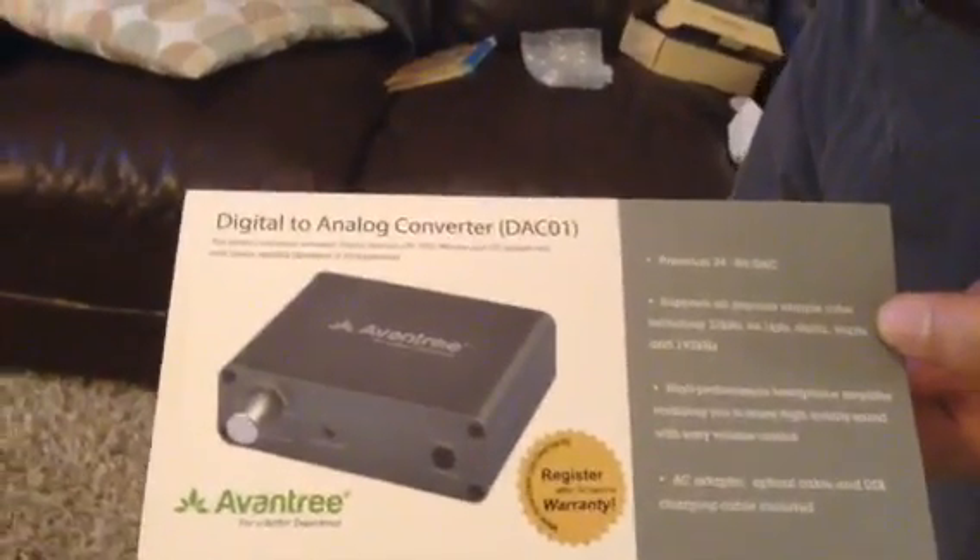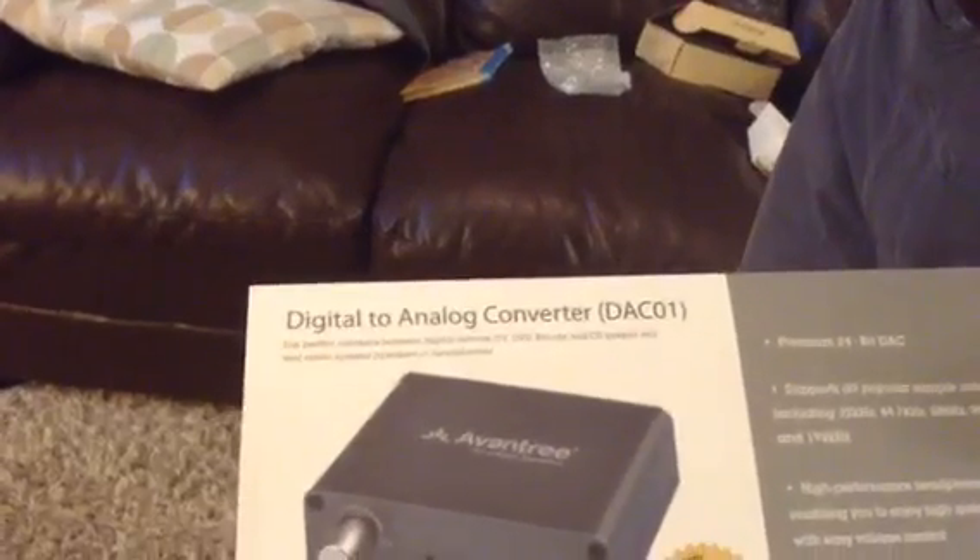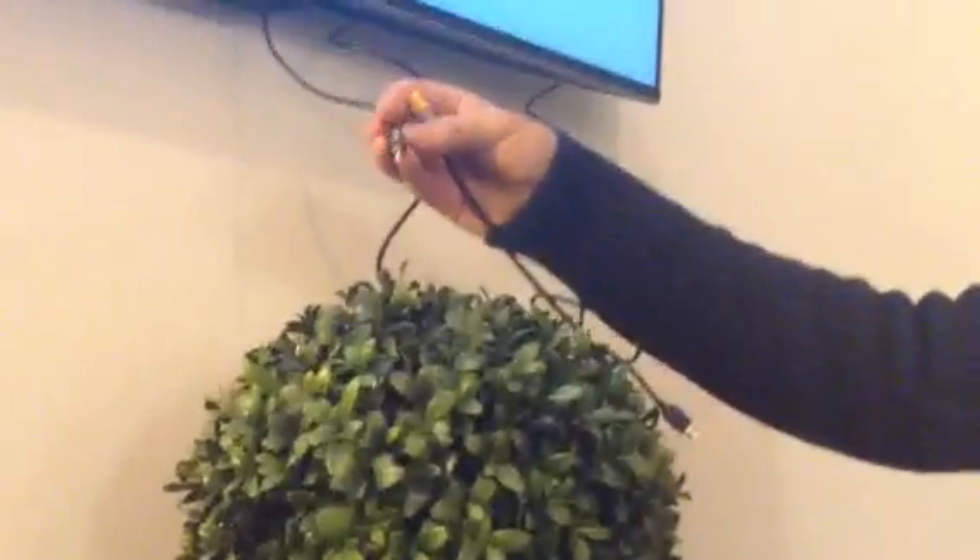How to convert digital audio to analog audio. The one we bought is called a Ventry converter. It comes with a power cord, a socket for USB charging and power, an optical cable, and your usual audio cable.